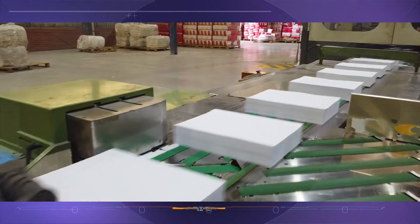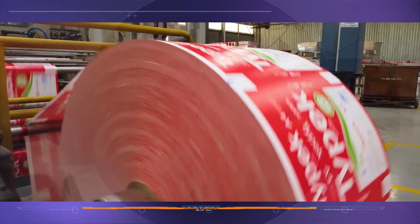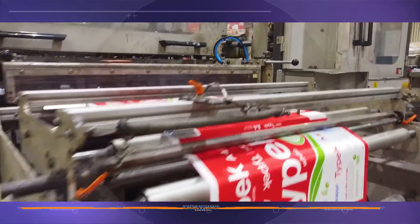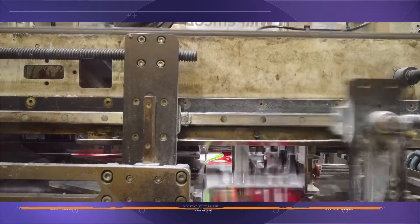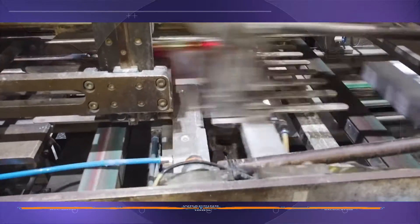These reams of paper pass into the wrapping machines where they are enrobed in a protective paper cover with the distinctive Typek brand colours. The cover is folded, glued and secured around each ream of paper in the blink of an eye.